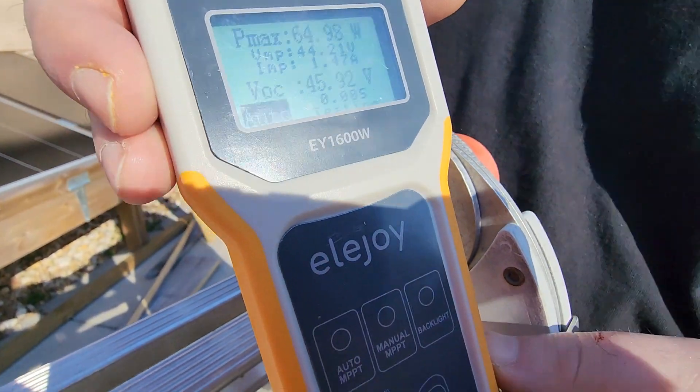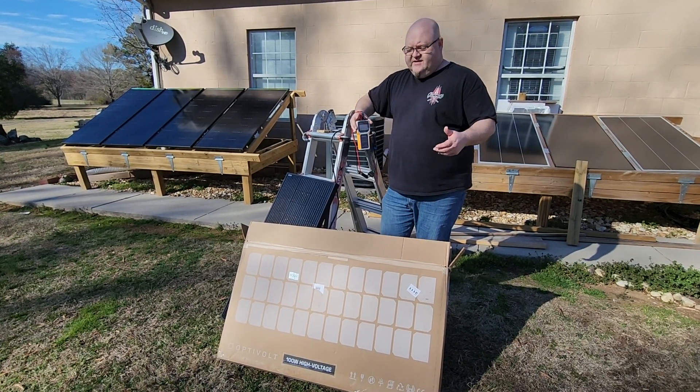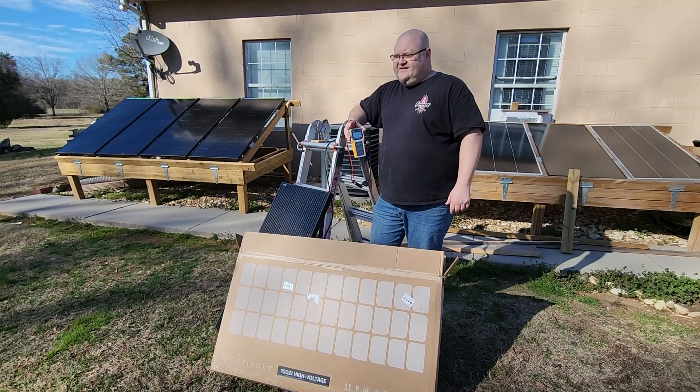That's pretty crazy. This thing doesn't act like a normal solar panel at all. With a normal solar panel you shade a little area and it just cuts off most of the wattage, which is kind of frustrating.